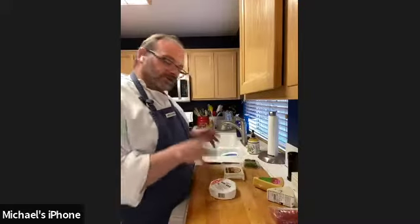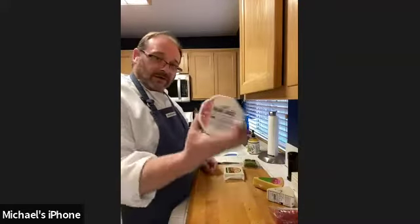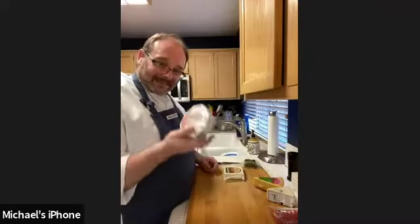When you're selecting cheeses for a charcuterie board, you want to have a nice variety of textures and flavors — not only to appeal to everybody, but to keep people coming back and entertained. We've got our softest cheeses, which are the brie, which I think is everybody's favorite.